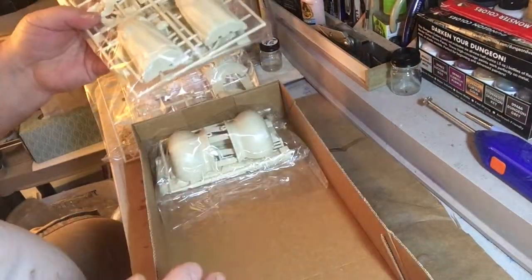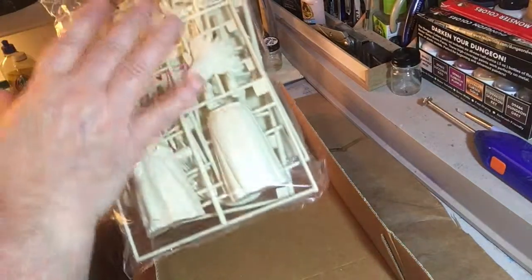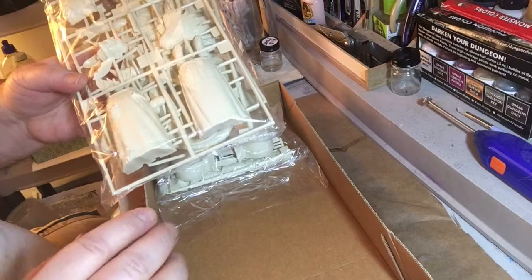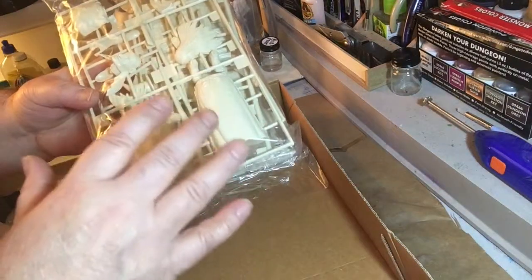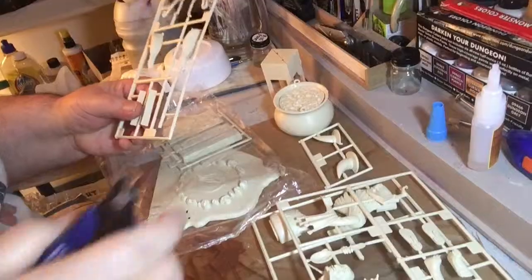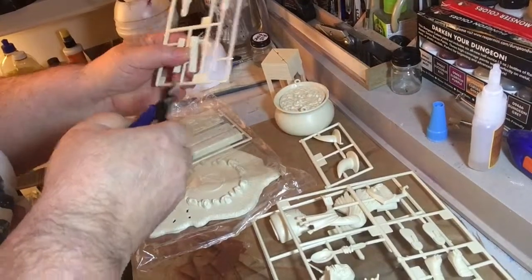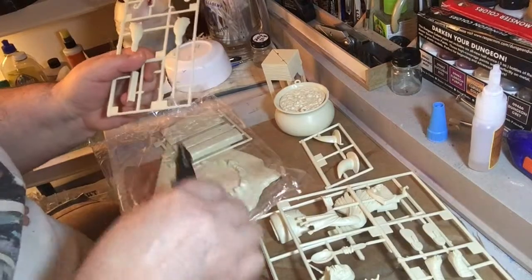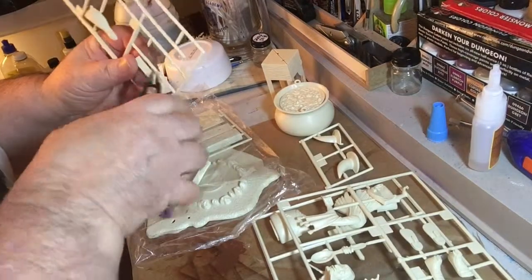It's a pretty big project. This time, I'm going to put everything together separately and I'm not going to assemble the whole thing. I'm going to paint it piece by piece. We're just cutting the legs off here for the table, to put the table legs over there. I've got a bunch of parts here.